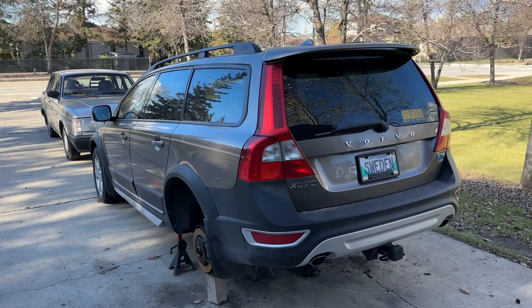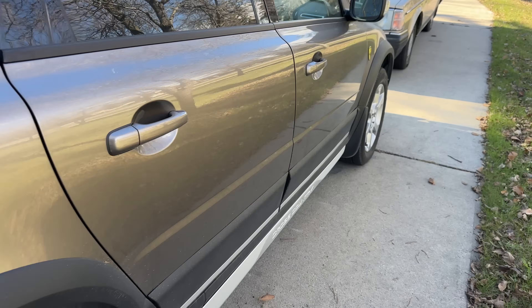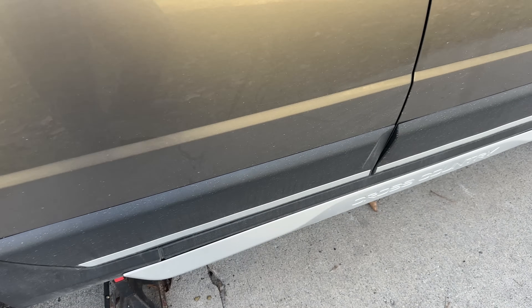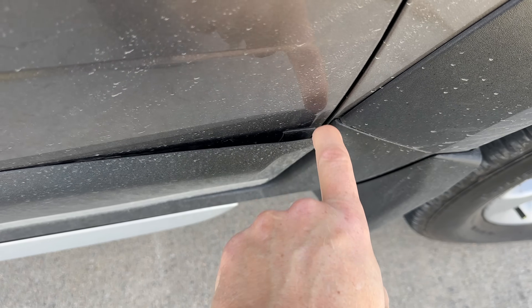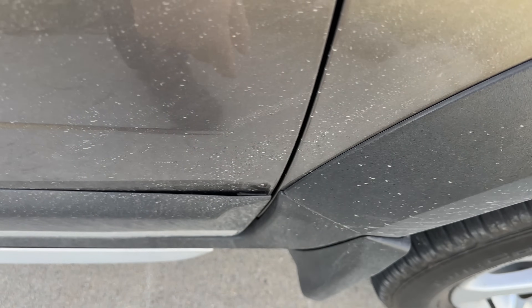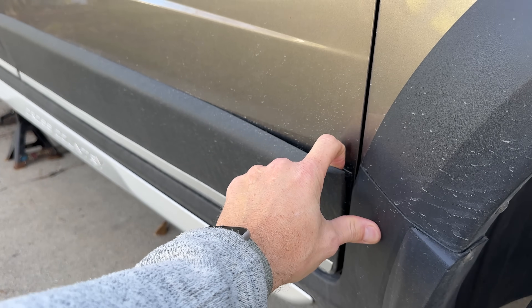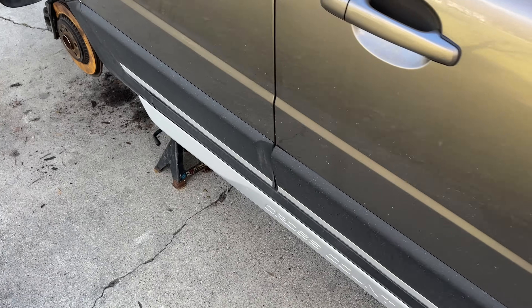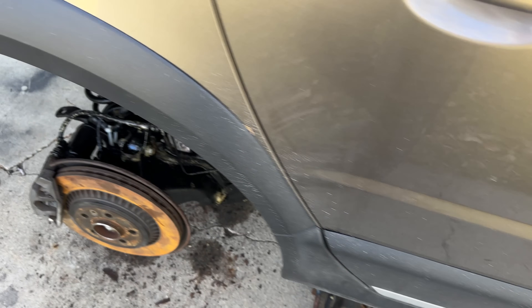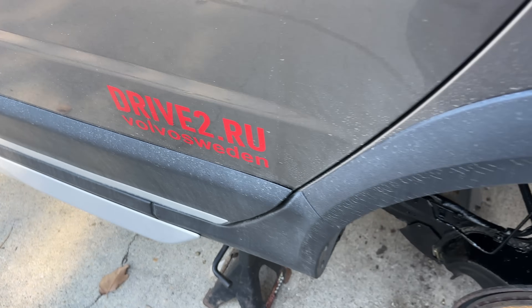Welcome friends, and thank you for joining me. First of all, my apologies for my voice — I have a little bit of a cold. The issue is the trim over the summer: it separated here on the passenger door, and on hot days it was catching the fender. While the car is on jack stands waiting for parts to arrive for the rear suspension, I decided to fix that little annoying problem.